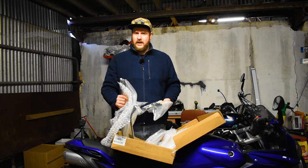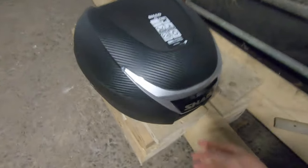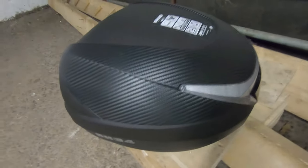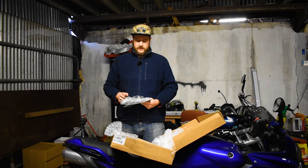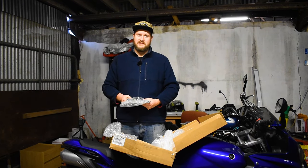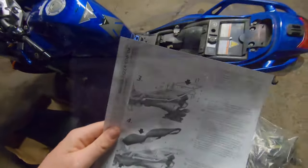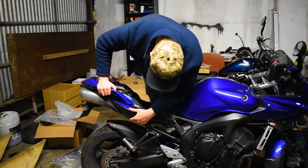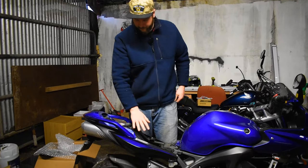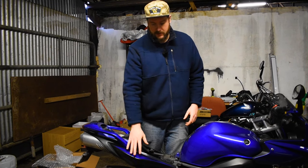Their new panniers look way better than the old ones — the old design was too round and lumpy, whereas the new design is a lot sleeker, like this top box. I actually really like that carbon look. So what we're going to do now is take the seat off the bike, remove the side pods, and fit this case to see how long it takes.